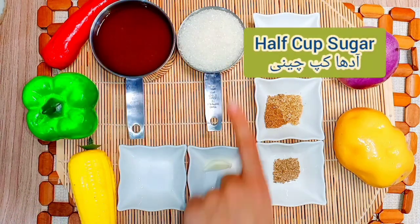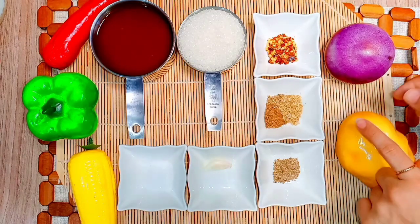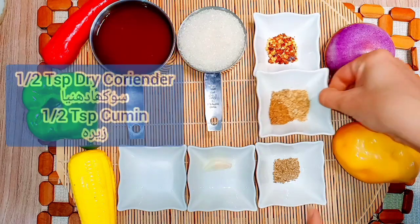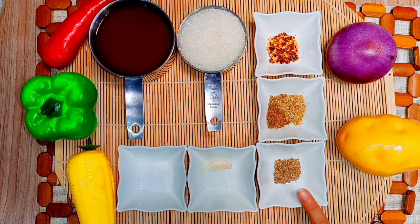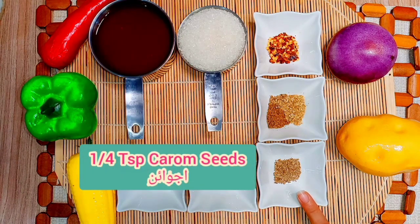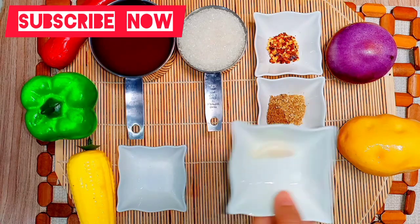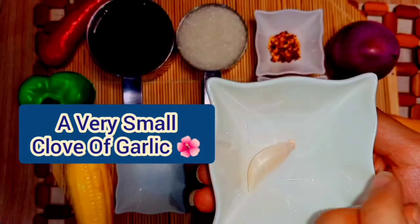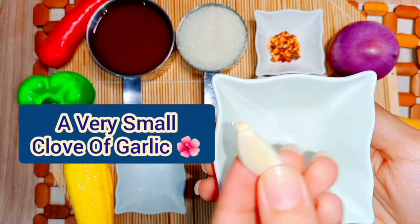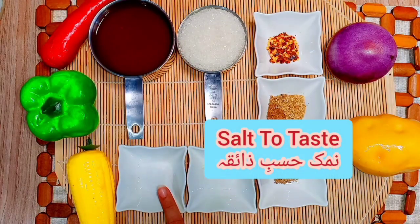Then we will take 1 and a half cups of chili. Then we will take half a teaspoon of milk. Then we will take a quarter teaspoon. We will take a very small amount so we will not have a strong flavor. Finally, we will take two portions — I have taken half a teaspoon. You can add as much as you like.